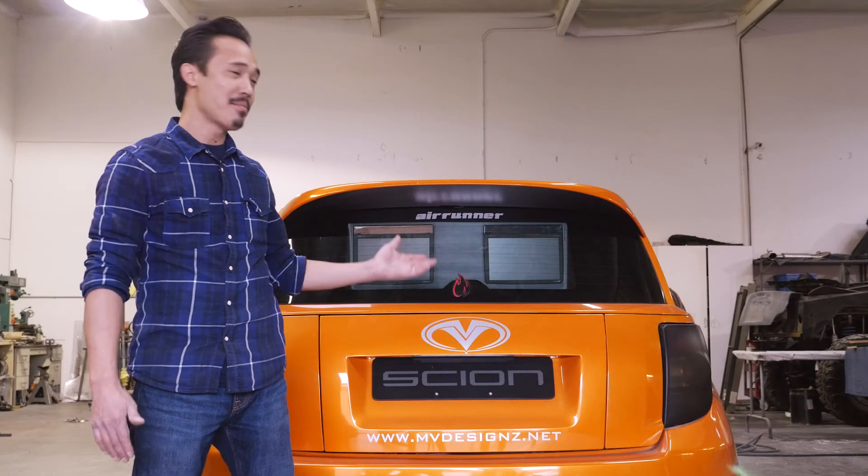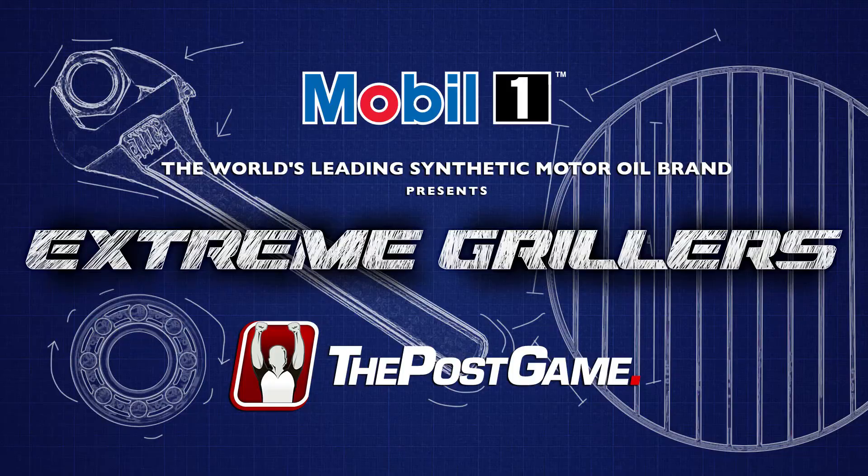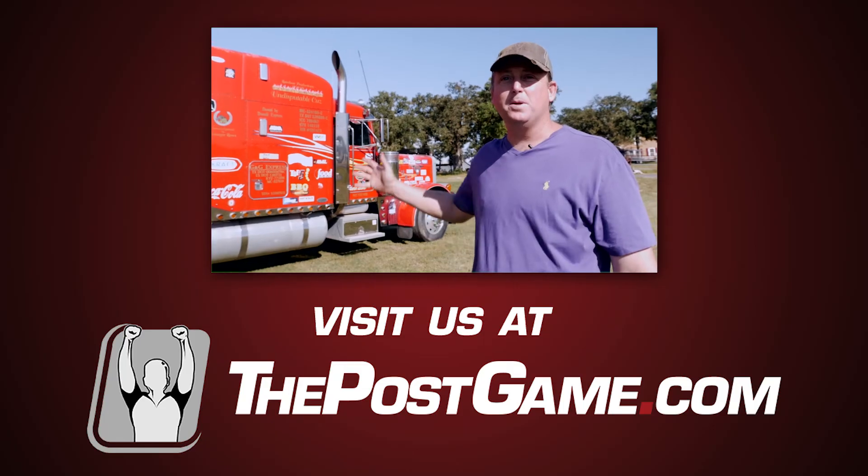All right, so there you have it. The car's all maintained and now it's ready for the next grilling adventure. Learn more about Mobil One at MobilOne.com.